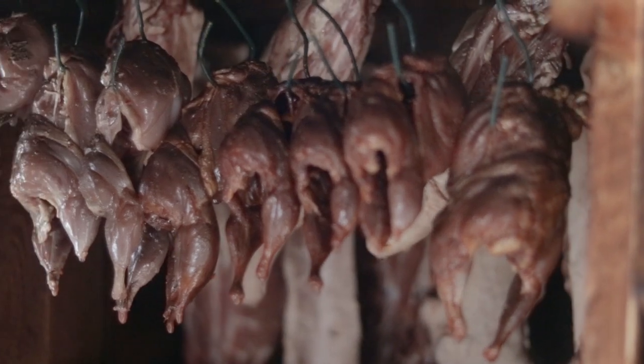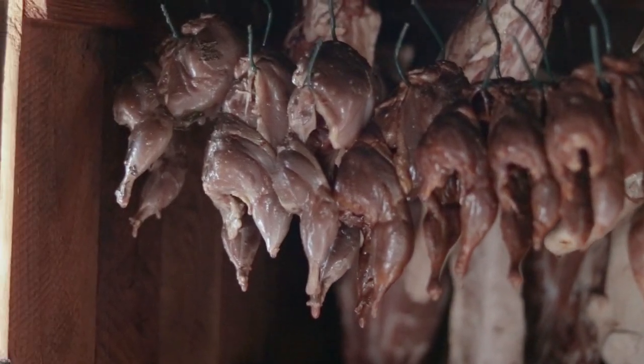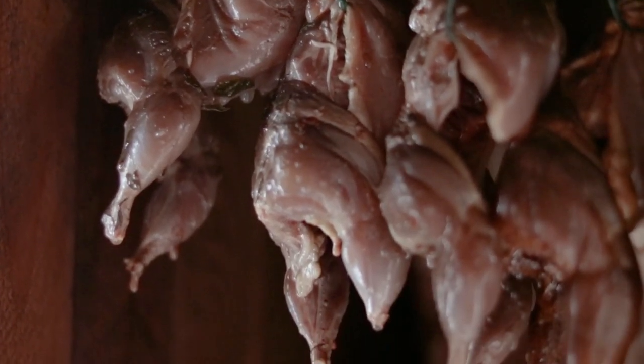I've used apple wood and cherry wood to smoke the quails, which is a good choice for any type of poultry or fish. Now that the quails are smoked, let's finish them.